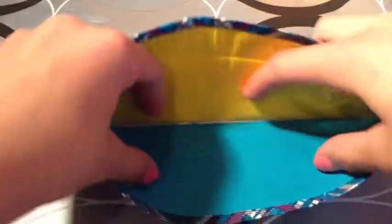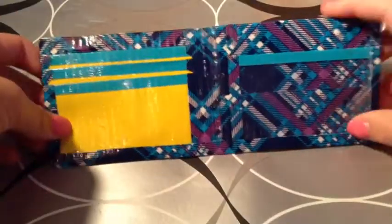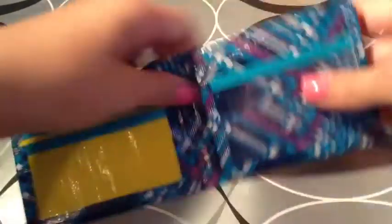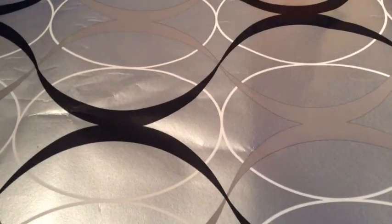This one is also blue plaid, yellow, and aqua with clear tape at the bottom. It just has three card pockets, an ID, and a hidden that goes all the way through. These two wallets will each be $5 because it's blue plaid. The first one and the second one are both $5 but they're not sold together.